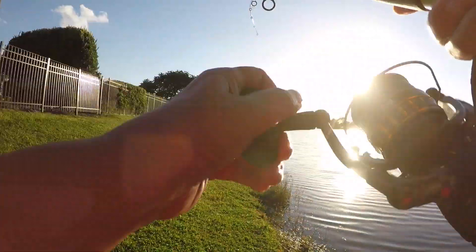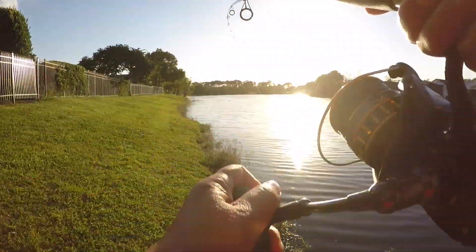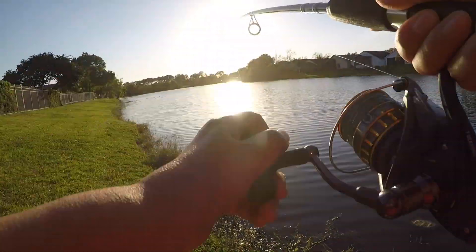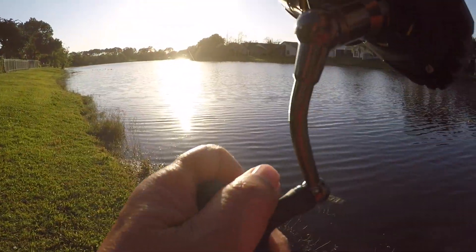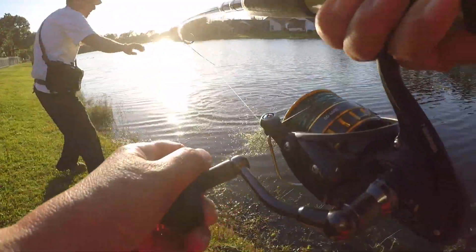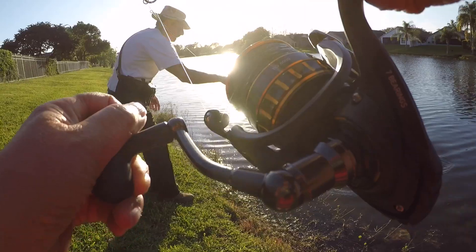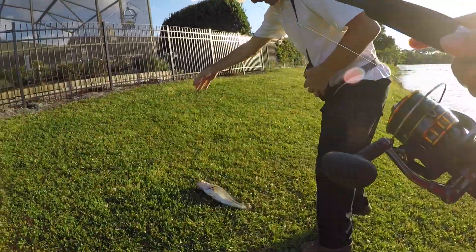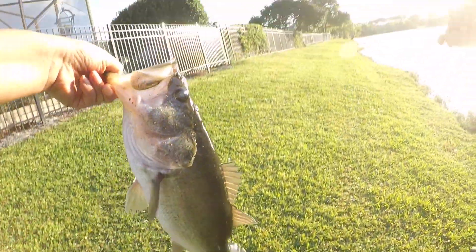Oh, we've got one here. It hasn't come up yet. It's a bigger fish. Oh my god, it needs to be. Wow. Yes. Wow.